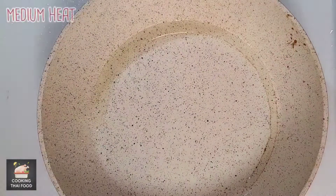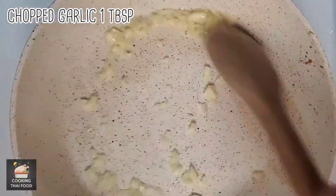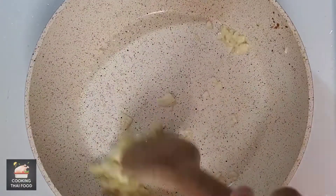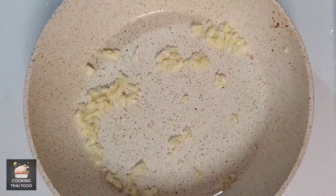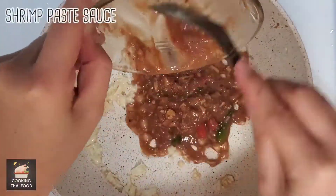Remove most of the oil from the pan. Now fry some garlic on medium heat. Now add the shrimp paste sauce to the pan.